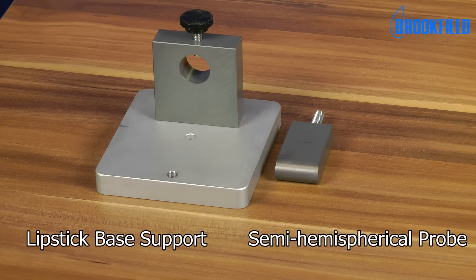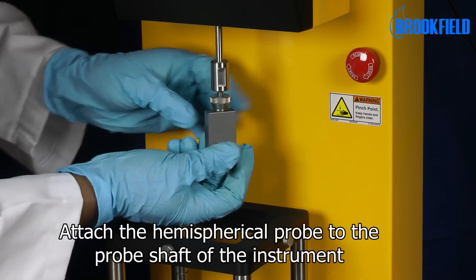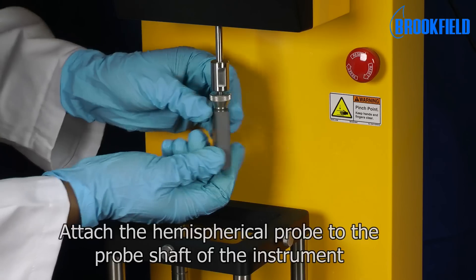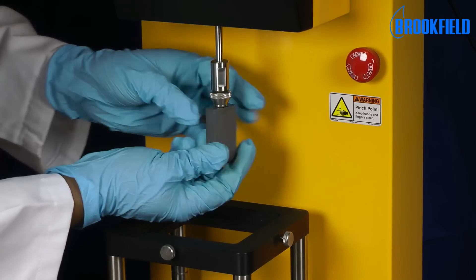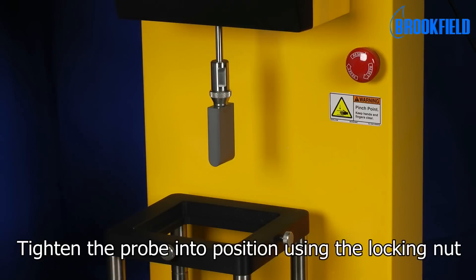Here you see the individual parts of the accessory. To set up the test, attach the hemispherical probe to the probe shaft of the instrument. Tighten the probe into position using the locking nut.